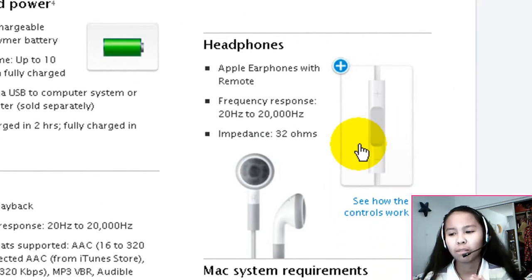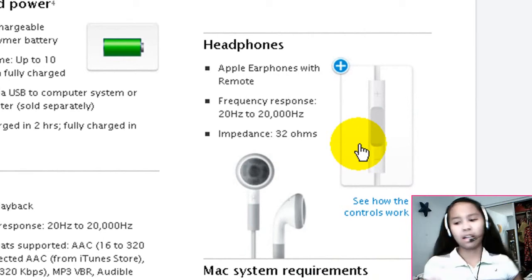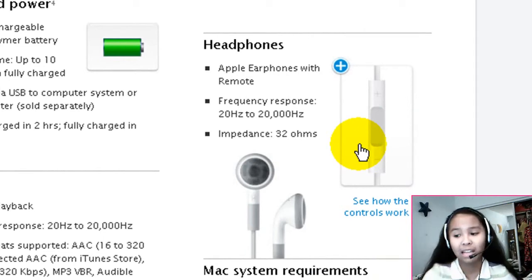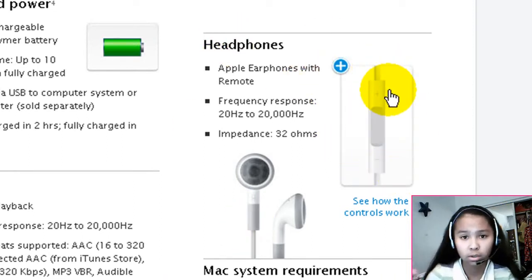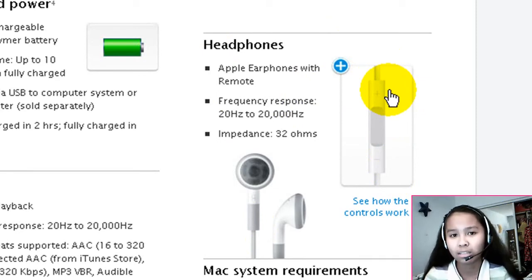The con about this iPod is that you can only use the specific headphones they include, because it has the controls you need to use your iPod. That sucks because you can't use your other headphones — like the ones with better sound. Apple headphones don't have that great of a sound. But I believe other companies out there will make headphones specifically for this iPod, with a control button on the headset. So just wait a little bit — they might make some. We don't know.